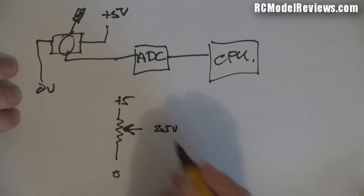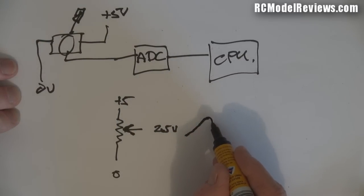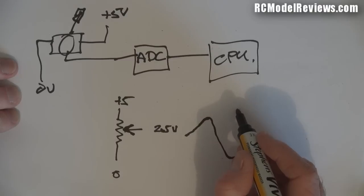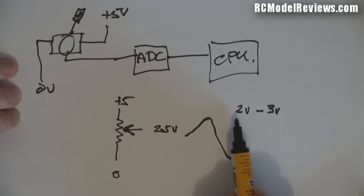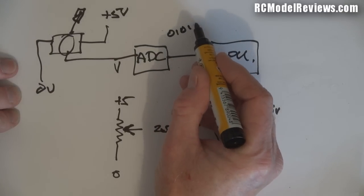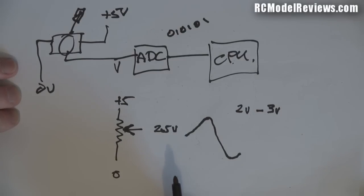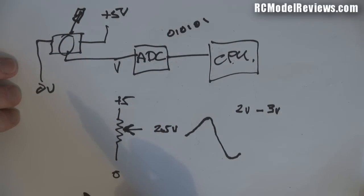At the middle point you'd have about 2.5 volts; move the stick toward the top and the voltage creeps up; move it down and the voltage comes down. The range is normally not huge - probably from around two volts to three volts, so two volts might be full left aileron and three volts full right aileron. The CPU only works with numbers, so the ADC converts that voltage into ones and zeros - a numeric value the CPU can process.